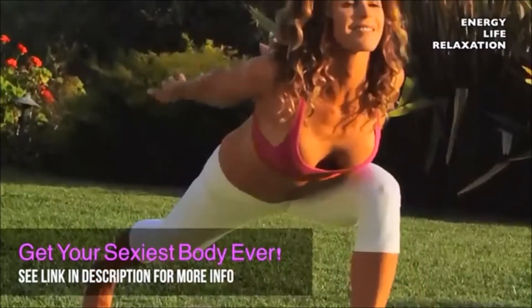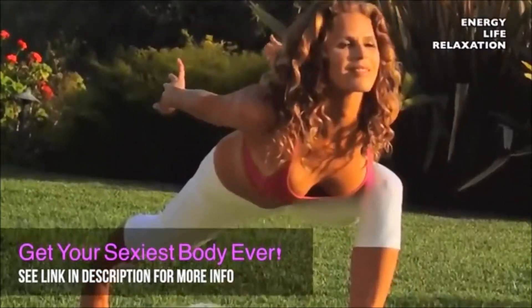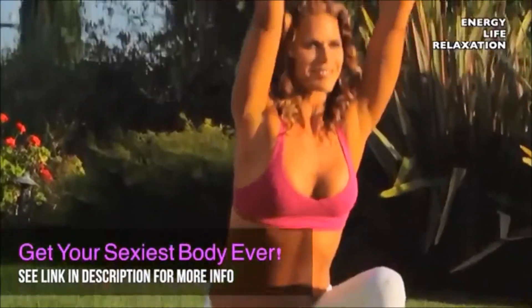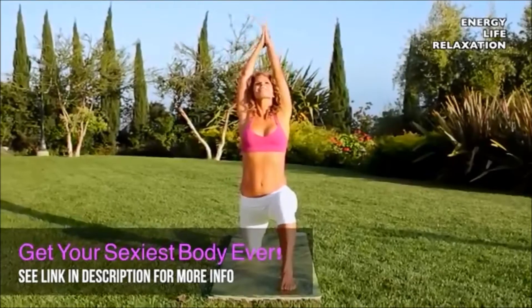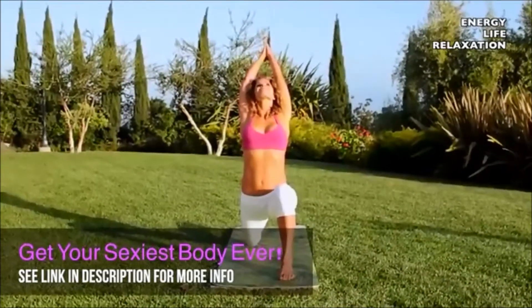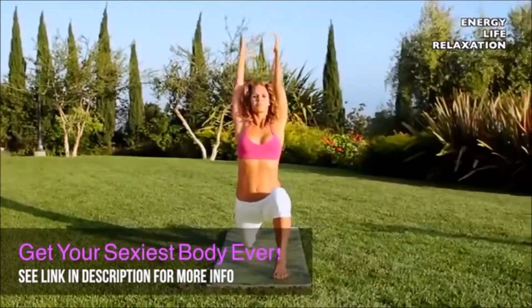Find your balance, lower your torso, and then inhale, bring the arms up. If you want to work on your balance a little more, you can close your eyes in any of these poses, using your breath to help you balance.